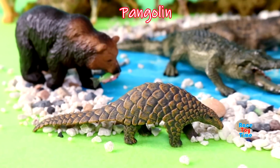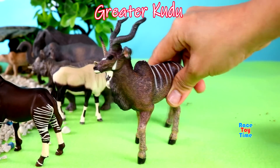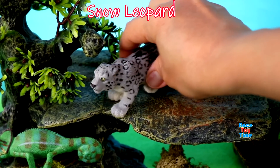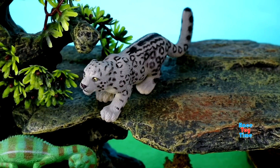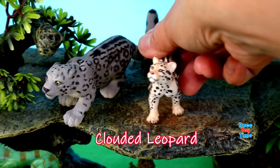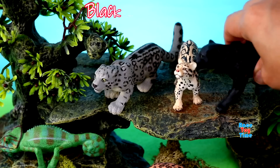Pangolin, kudu, snow leopard, clouded leopard, black panther.